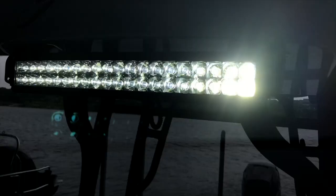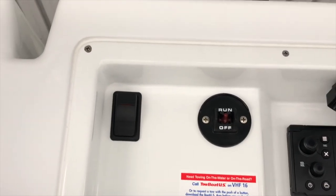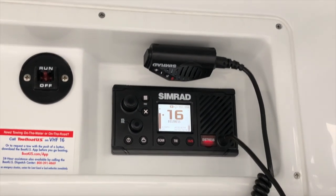This switch is for the 20-inch rigid light bar. As you can see, it's quite bright — it's really nice at night because it lights up the whole area and allows you to see everything from pop buoys and things of that nature when you're running the coast. There's another switch at the top so if you're driving from up above you can control the light on and off, and then the Simrad radio is up there.